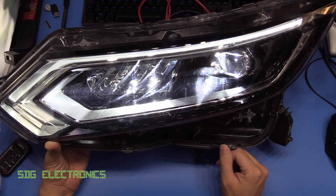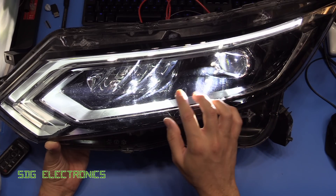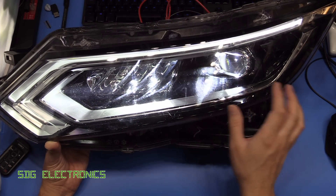Today we've got something a little bit different for Teardown. This is a headlight unit from a Nissan Qashqai which I picked up on eBay, and I thought it might be quite interesting to have a look at what's inside because this is a full LED unit.